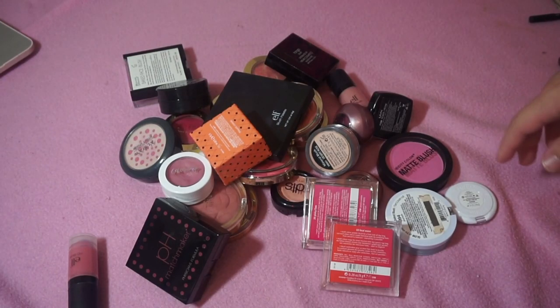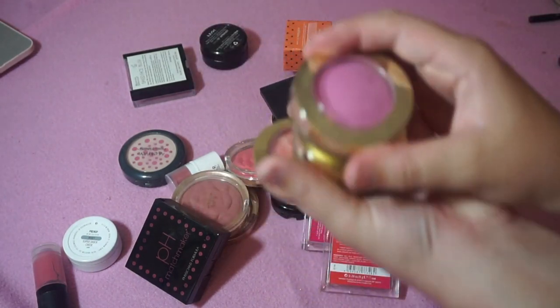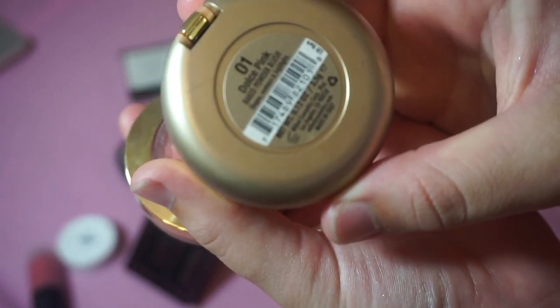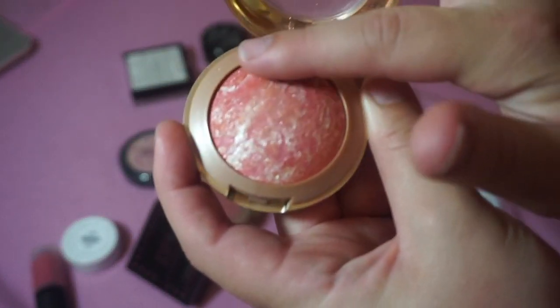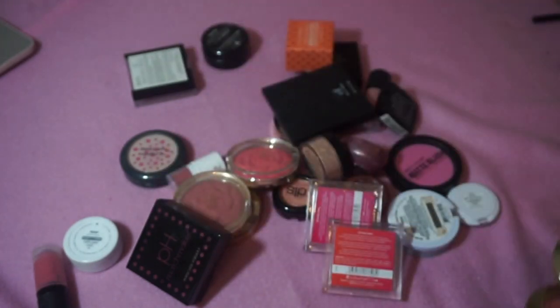I'm going to start with my Milani blushes. I'm keeping all four of the baked blushes. I have the shades Delicioso Pink, Bella Rosa, Dulce Pink, and Coralina. I don't have the one that everyone always talks about — Luminoso or something — but these are so beautiful. Two of them are glittery and two are matte. These blushes are absolutely stunning, so I'm keeping all four.